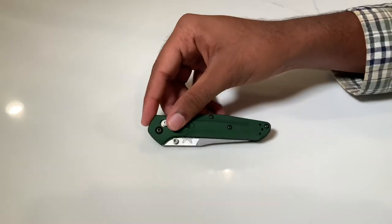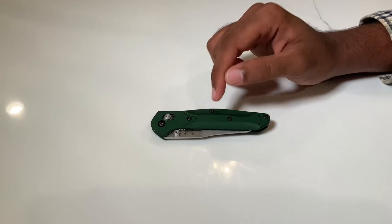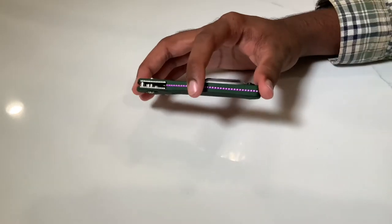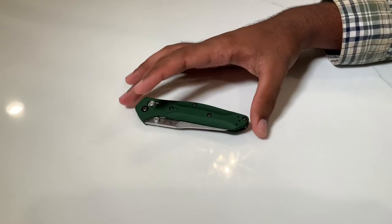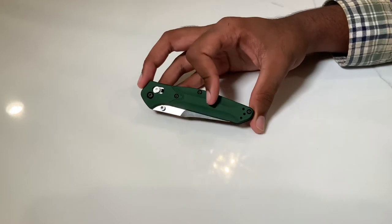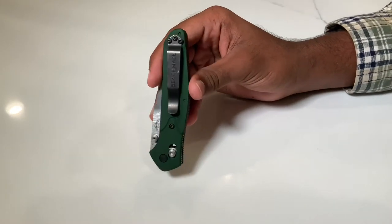The 940-1, the more expensive variant, comes in carbon fiber with an upgraded steel — I've handled both several times and I keep coming back to this one. The carbon fiber on the 940-1 wasn't for me personally, and that knife was missing this beautiful backspacer. There's also a G10 version which is a bit more grippy and comes in black with some blue lines across the handle, but I'm a fan of this classic design.